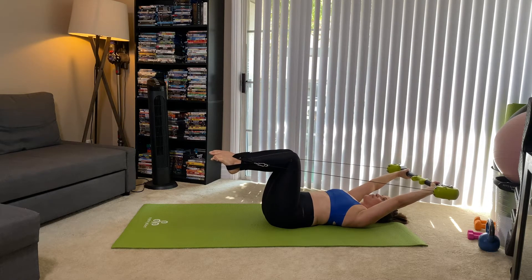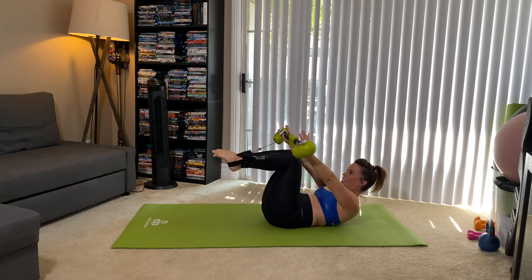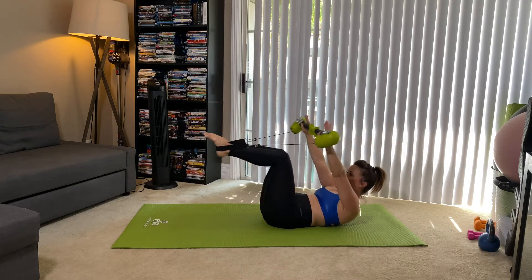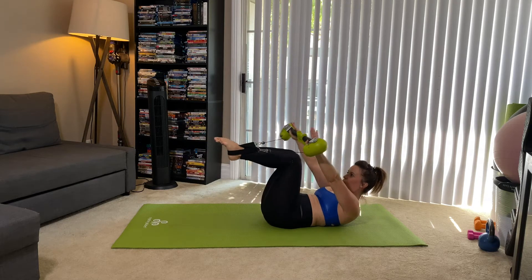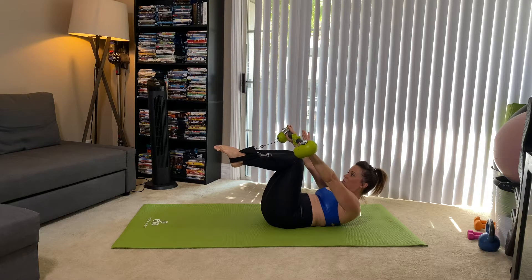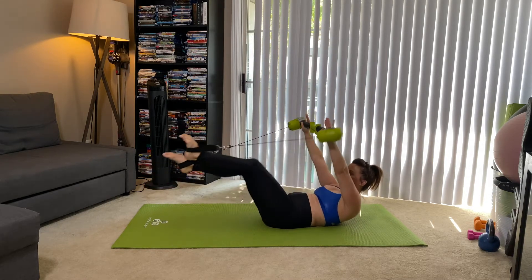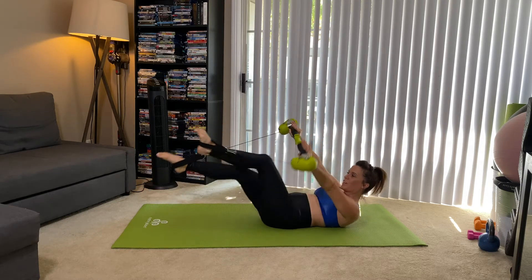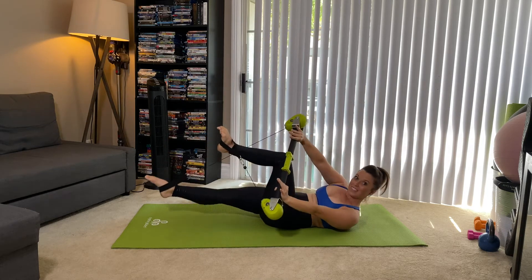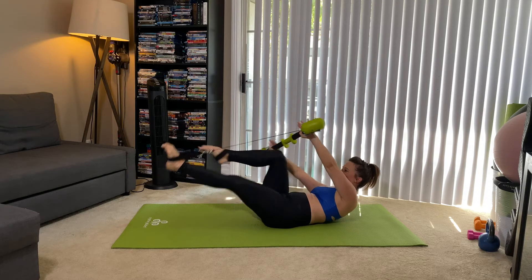We're going to take it into double leg stretch. You're going to send that motor arm over the knees, lifting the head, neck, and chest together as a unit. Arms overhead, legs shoot away. Exhale, pull it in. Again, inhale, exhale, pull. We reach, exhale, pull. Three more. Two more. Last one — we pull it in. Hold right here. I'm going to send my left leg straight. I'm going to take that arm to the outside of my top knee and then switch. You're going to feel a little bit of feedback on the hips — keep them nice and square. Last four, exhale for three, last two, and last one.